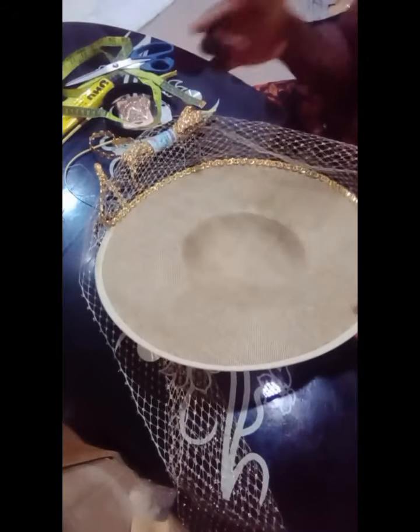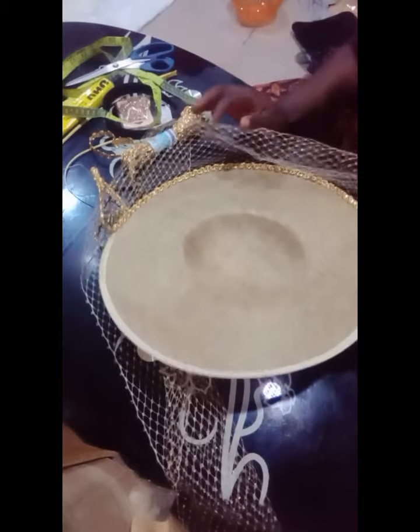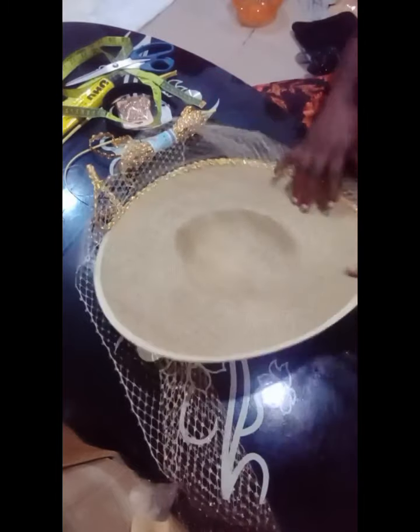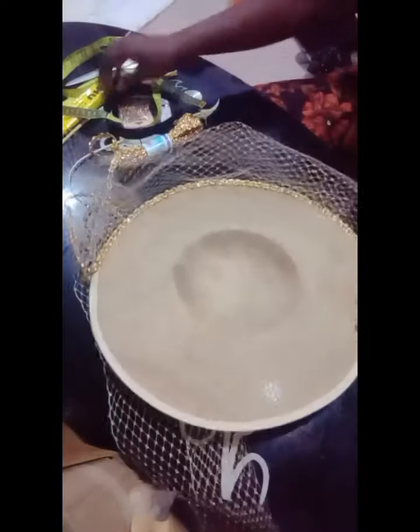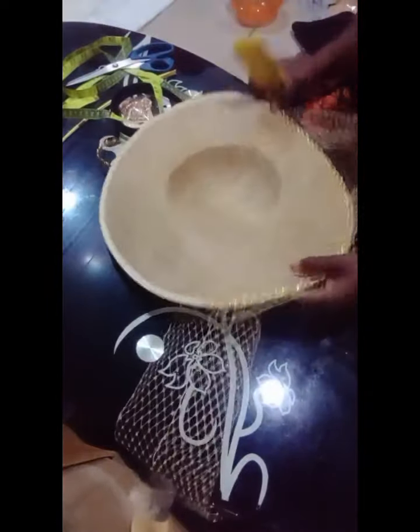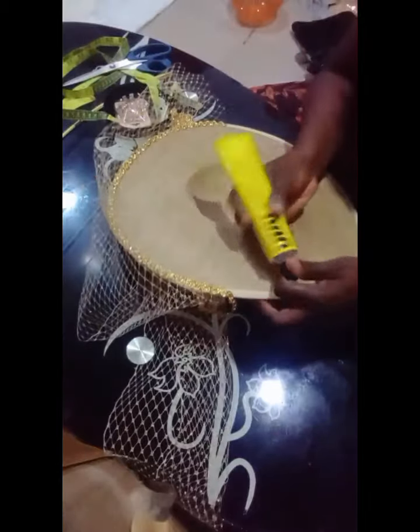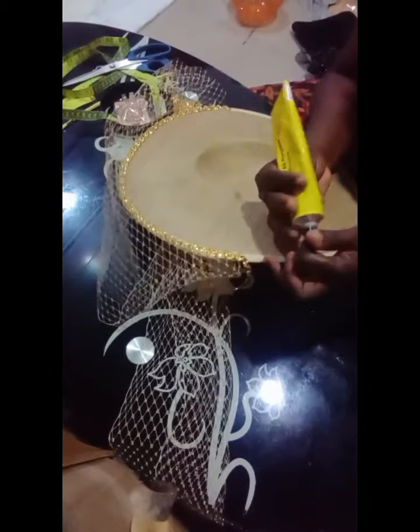When you check that design very well, the veil net covers like three quarters of the head. So now to work on it: you take your UHU gun and apply it at the tip — at the tip of your princess hat. Apply it at the tip of your princess hat.